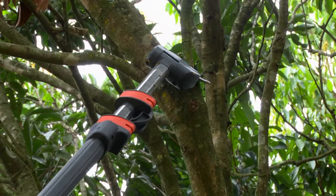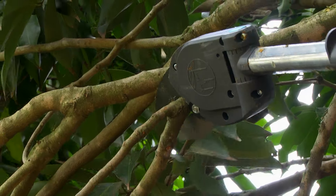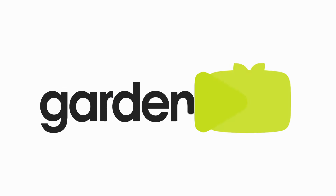Give yourself a bit of space. Nice and easy — see the next magnification.